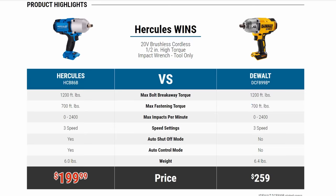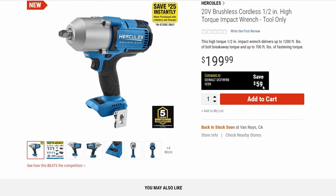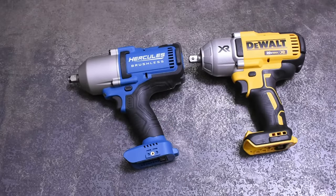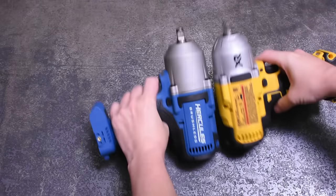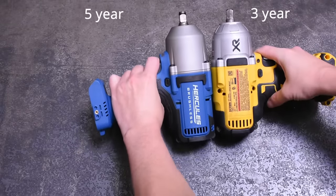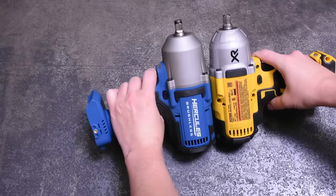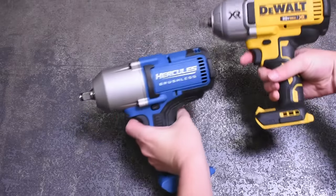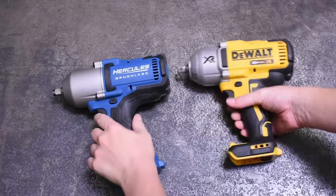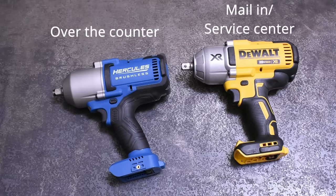They make a point to use this very comparison between the models. The Hercules is 0.4 pounds lighter but also nine inches long, which is about 0.2 inches longer than that DeWalt. To better compare to brands like DeWalt, Harbor Freight is tacking a five-year warranty on brushless Hercules tools — something I don't think they've ever done with power tools before. And if they prove to take it over the counter in exchange like they're saying, that might actually be a warranty experience that's hard to beat even among most hardware store brands.